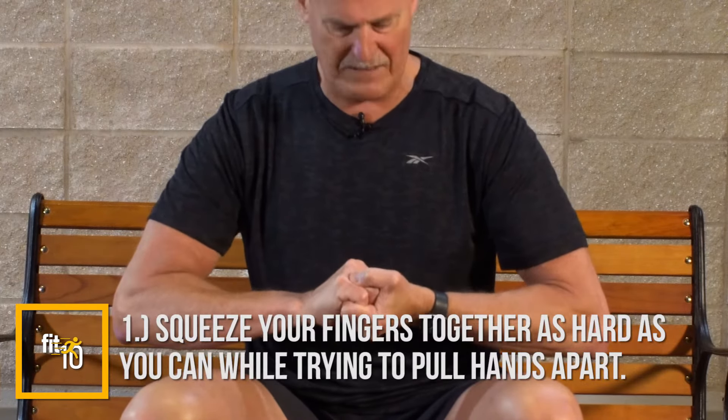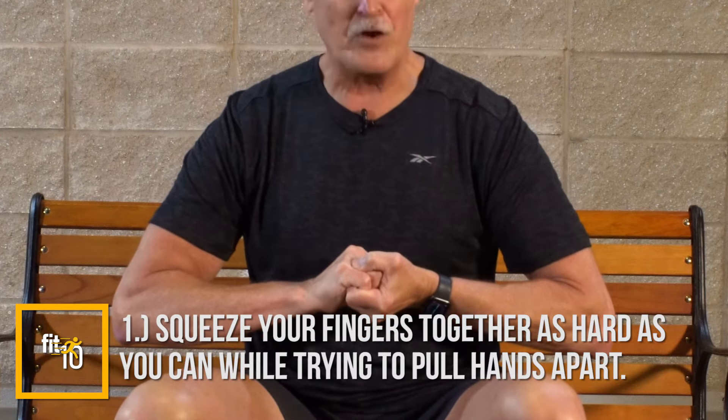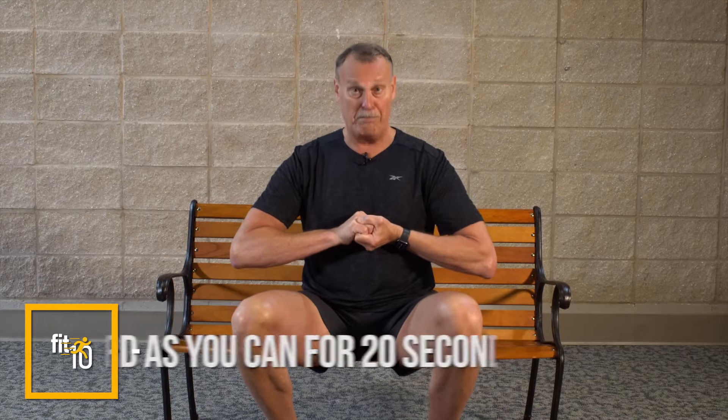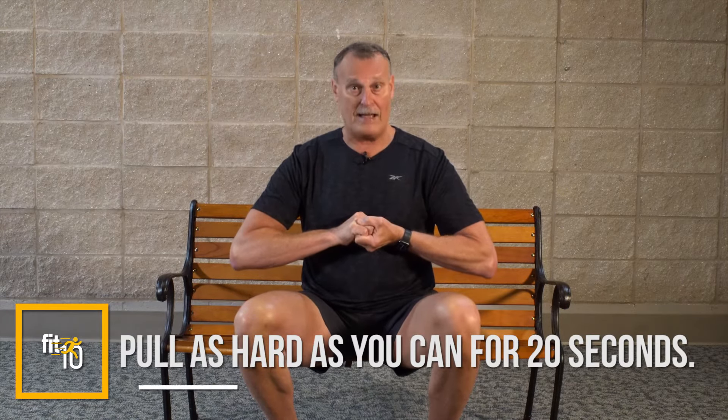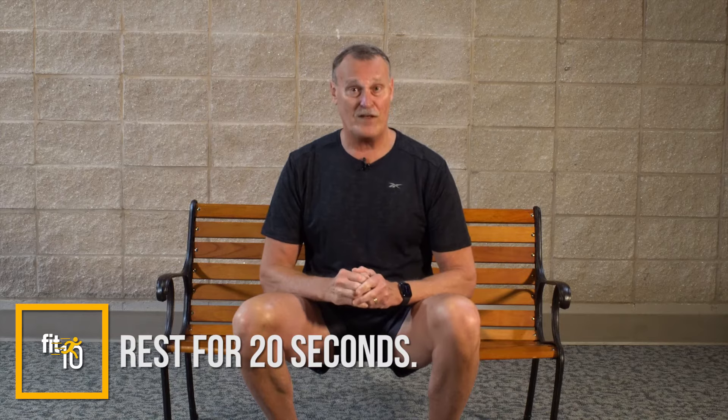The first exercise: take your hands like this, squeeze as tight as you possibly can trying to break your fingers, and at the same time try to pull your hands apart. You may shake from pulling so hard — brace your hands against your body to prevent that. Pull as hard as you can for 20 seconds, then rest for 20 seconds.